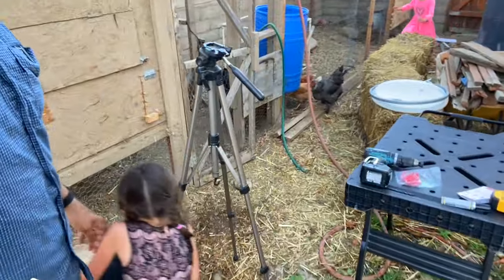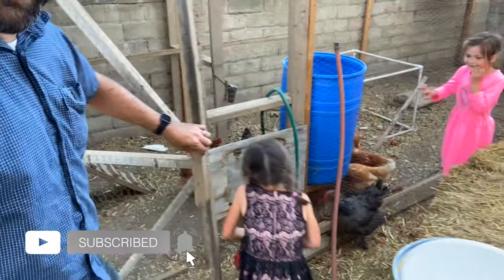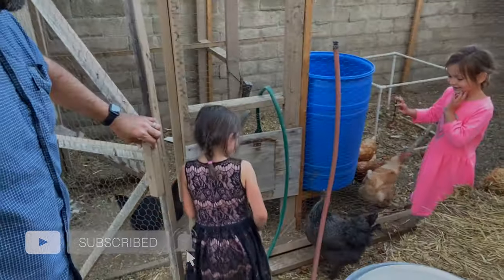She got it! She got it! Open the door for your sister — open the door. Let's do it! He did it!